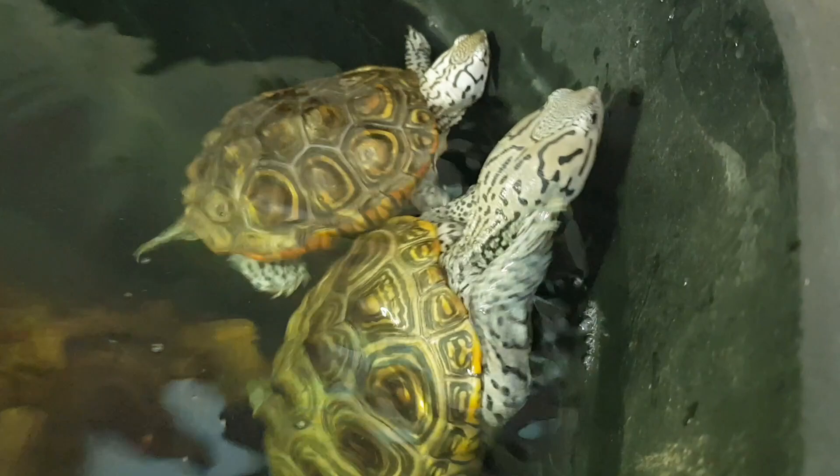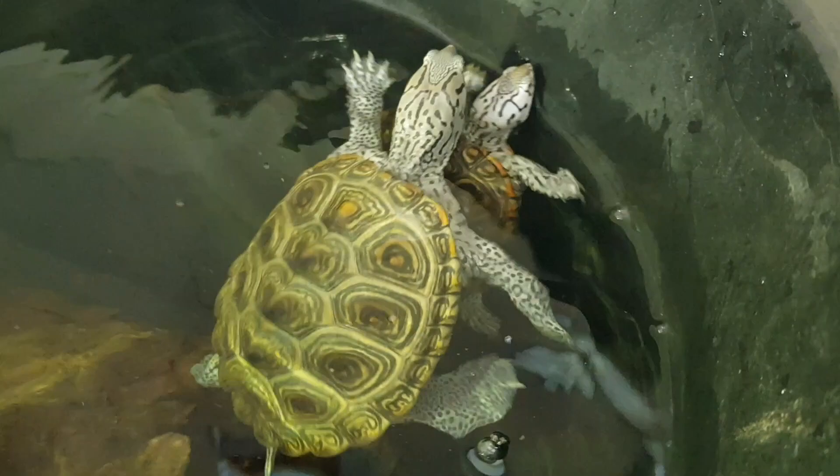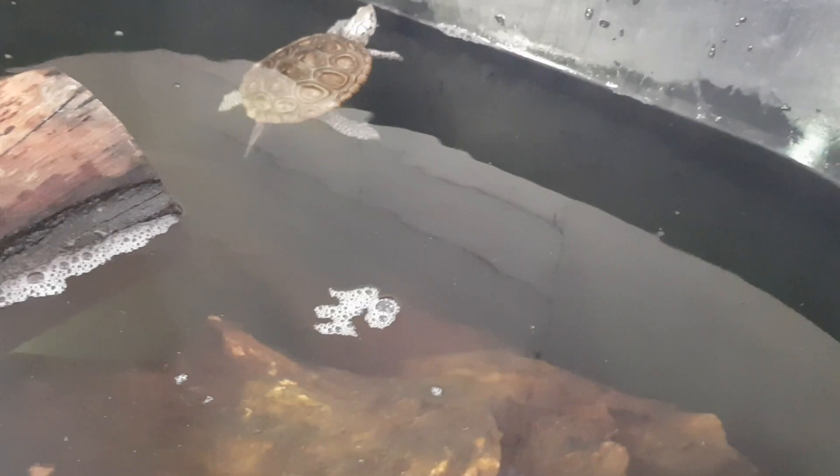These guys are a lot tougher than you would think. They use their little claws on each other but they don't even feel it. I've never once seen even blood on any of my terrapins, even after some have attacked one another. He's still a little bit shy, but I'm going to give him a little bit more time to adjust. He's kind of had the week, so now I feel better showing you guys him.